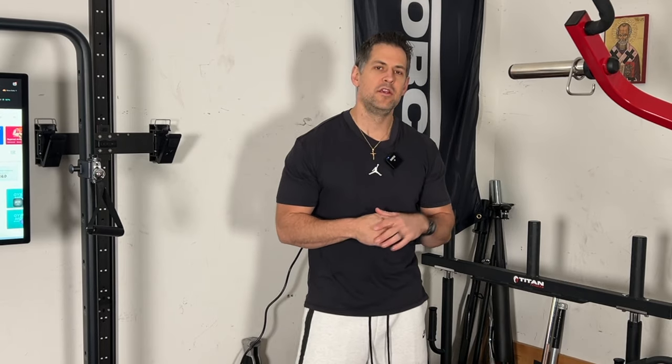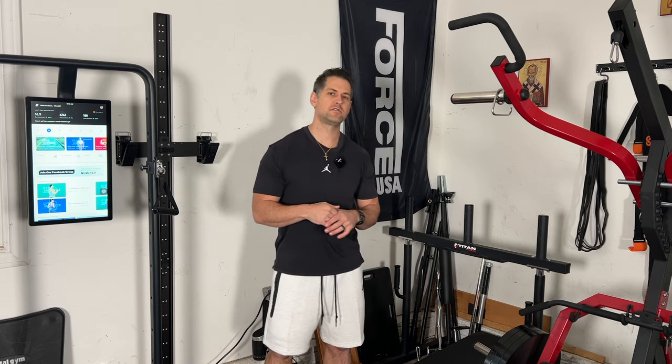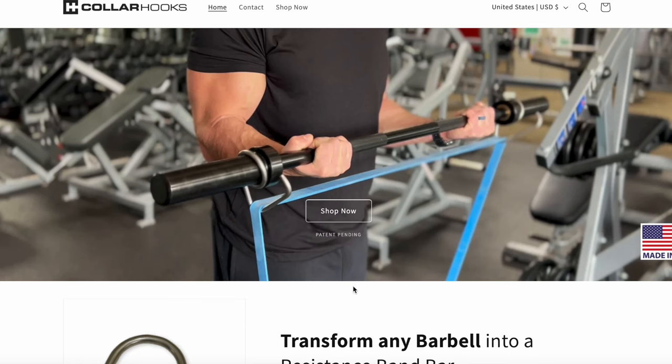Hopefully that was helpful and answered some of the questions comparing these two models — an electric gym versus a plate-loaded machine. As a mini teaser, one of these things is going to make way for something else, not totally gone, but you're going to see a really cool product in the same realm of this equipment. Any questions, comments, or feedback — let me know. Drop in the comments what you find helpful based on your own equipment, and if you have these machines, share your long-term pros and cons for everyone's benefit.